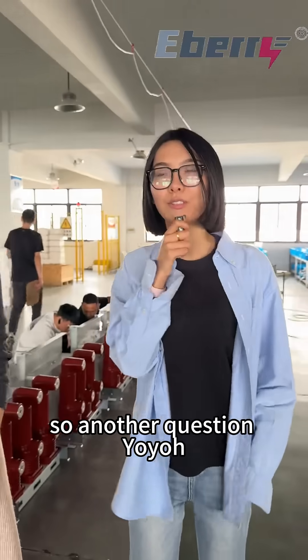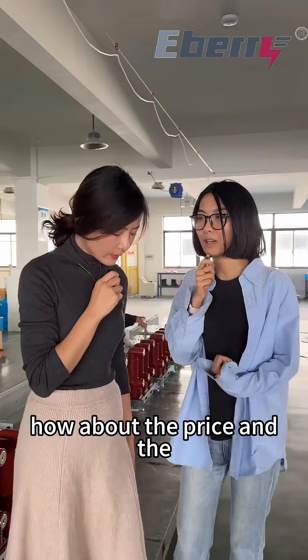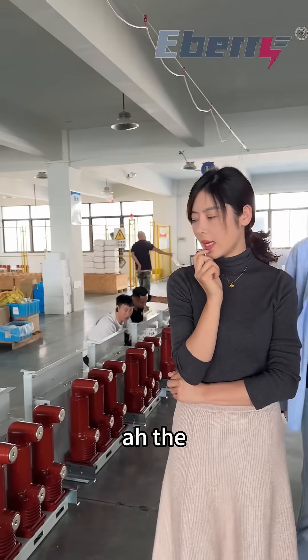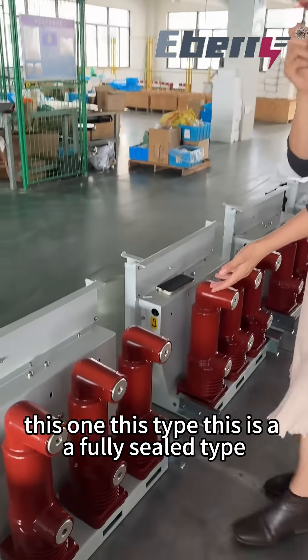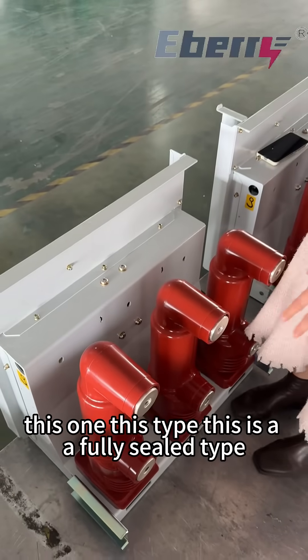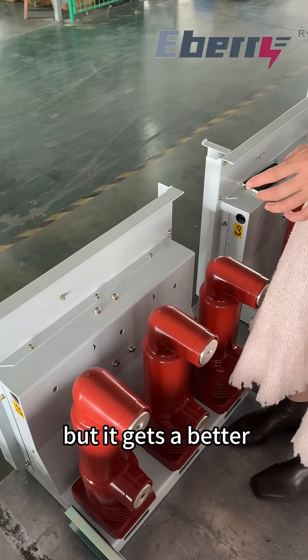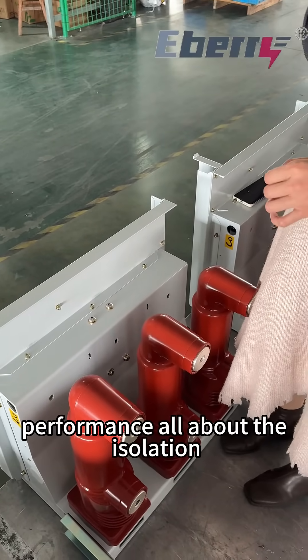So another question, Yoyo — how about the price and the performance between them? It's a good question. This fully sealed type has a higher price, and it also delivers better performance in terms of isolation.